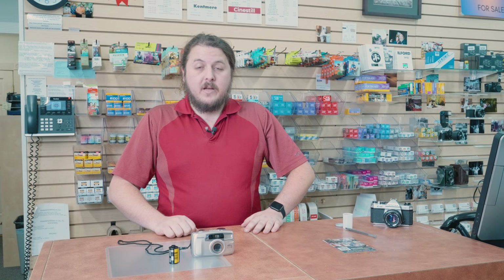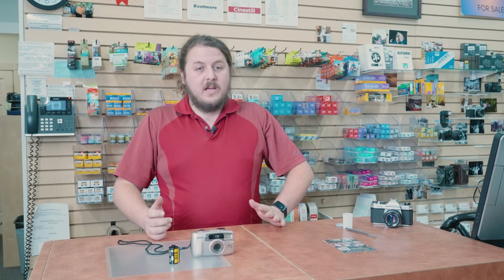I hope you guys found that helpful. If you have any questions feel free to stop by, give us a call, or comment on this video and we'll try to help you out. Once you have your film shot, bring it into Milford Photo — we can process it, get you some scans, and get you on your way. Have a good one!